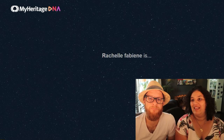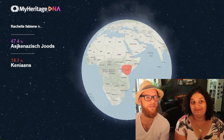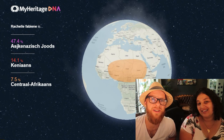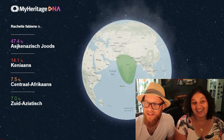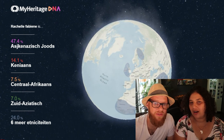Well, let's go to the DNA test results — it will be really exciting. Are you nervous? Yes, I'm really nervous. Let's check the email. Which one do you want to do first — yours or mine? Let's do mine first. Okay, are you ready? Three, two, one. Wow! You're 47.4% Jewish! Didn't expect that. 14.1% Kenyan, 7.5% Central African, South Asian 7%. That is really... 24% spread across six more different ancestries.